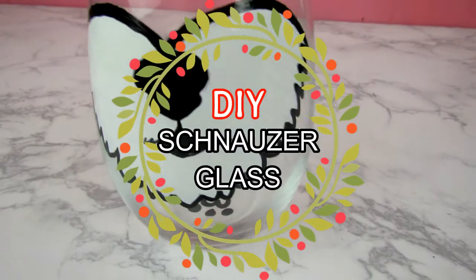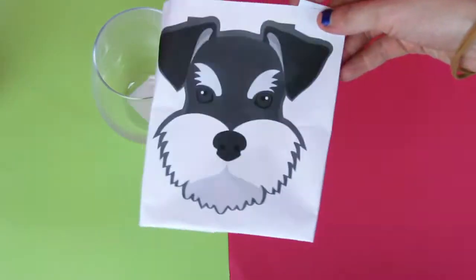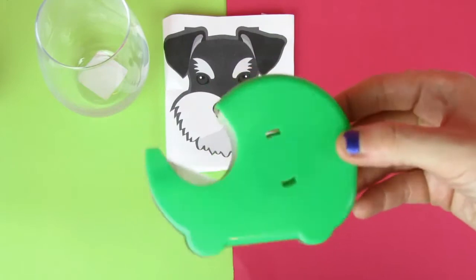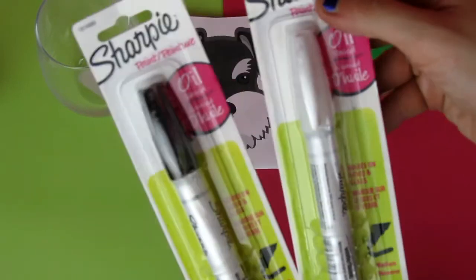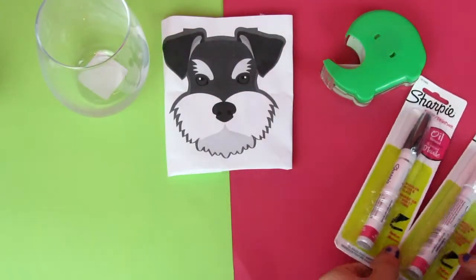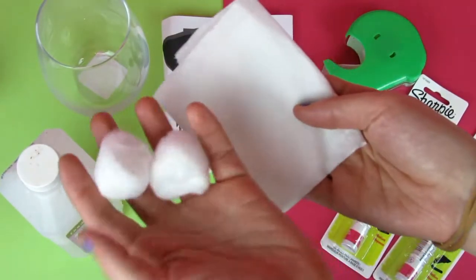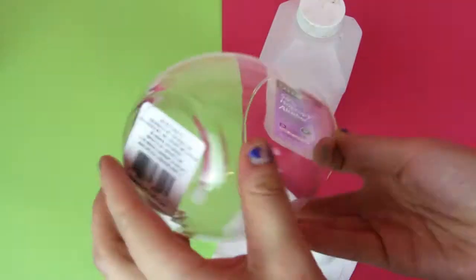Last but certainly not least we have the DIY Schnauzer glass. I take a glass and a printout of a Schnauzer that will fit in the glass, some tape, some oil-based Sharpie markers in white and black — or whatever colors you want, depending on what color your Schnauzer is — and some alcohol and wipes or cotton balls. I'm going to take the tag off of the bottom of my glass and clean it with the alcohol and cotton balls just so the glass is clean and there's no dust.